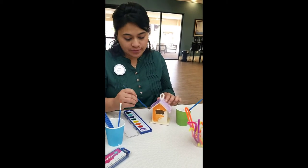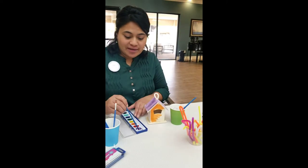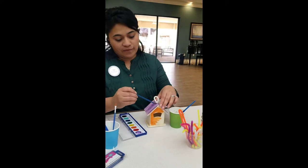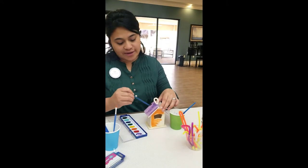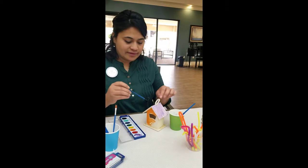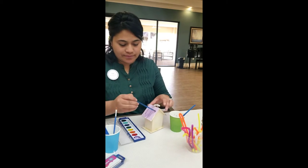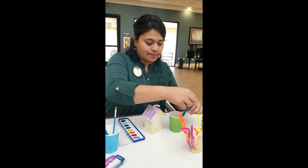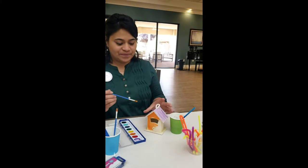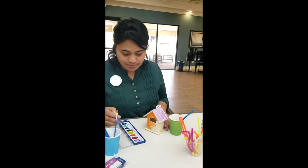I have already started painting my rooftop purple, and of course you can choose any color you wish. I've also collected some twigs from the garden — this is your time to get creative. I'm done with my rooftop and I have decided to color the front orange.